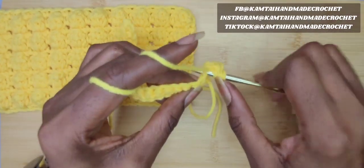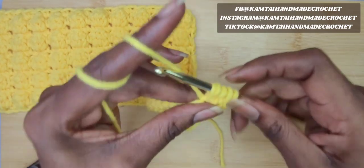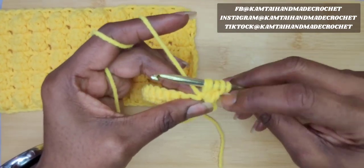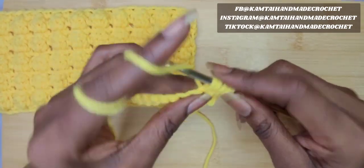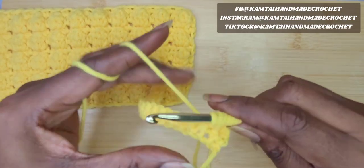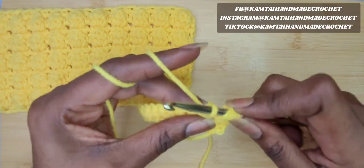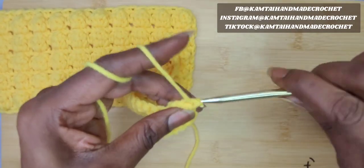Yarn over, go back into that same stitch again, yarn over and pull through two loops. You have five on your hook now — you're only pulling through two. Go back in again, yarn over and pull through two. So you see I made a mistake there — I didn't pull through my two previously, so let's do that again.